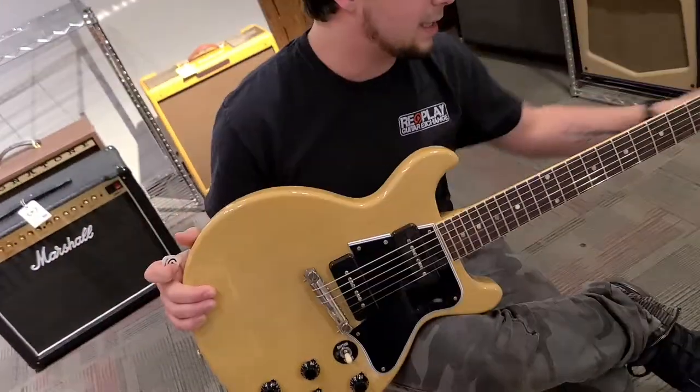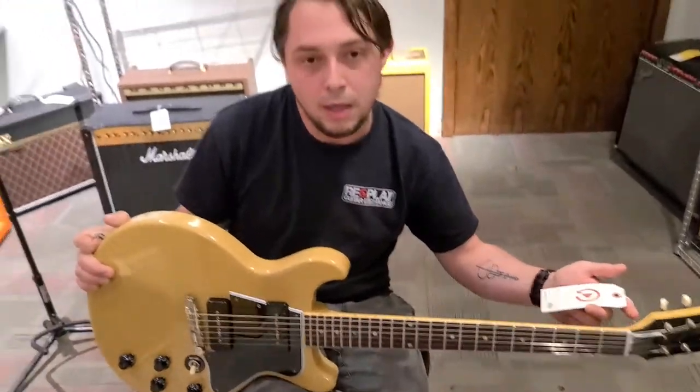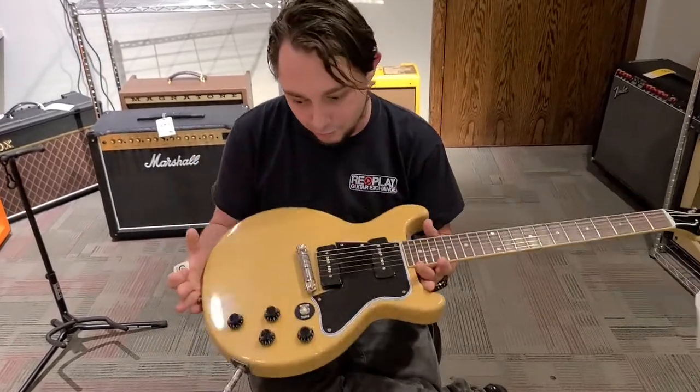So what is it exactly? This, my friends, is a 1960 Les Paul Special. It's a double cut and it is a reissue — obviously a 1960 reissue. VOS.